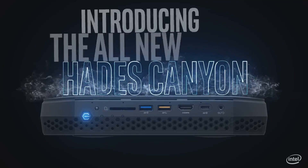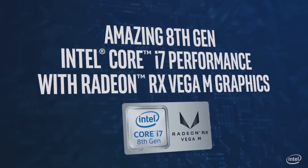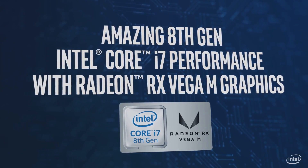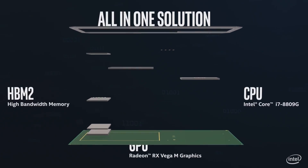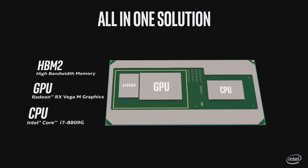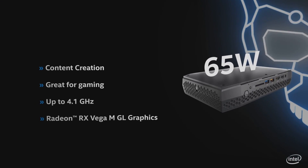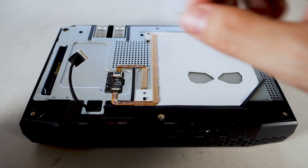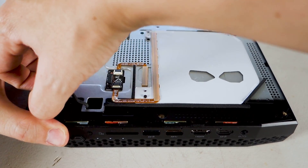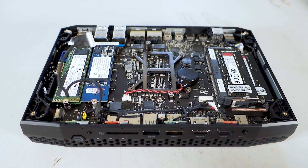Just because the actual system is small doesn't mean it doesn't pack a punch. On the CPU side, Intel has equipped it with the Core i7-8809G, which is a 4-core, 8-thread, 100-watt TDP processor. The secret weapon is AMD's Radeon RX Vega M GH integrated GPU, featuring 24 compute units and 4GB of high-bandwidth video memory — the fastest integrated graphics out there. There's also a lower-end NUC version with a 65-watt TDP quad-core processor and an integrated Vega GPU with four fewer compute units. The NUC supports up to 32GB of RAM across two SODIMM slots and two M.2 NVMe storage drives for speedy SSDs.